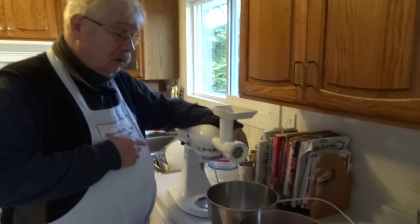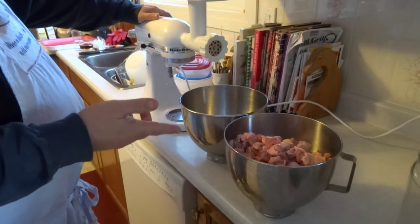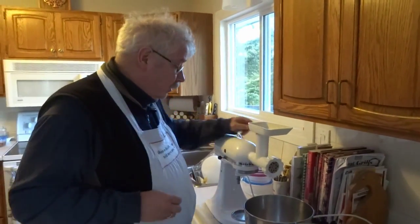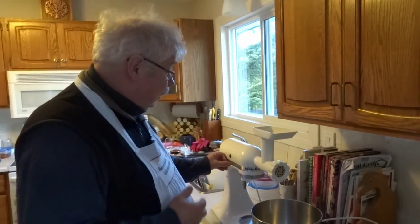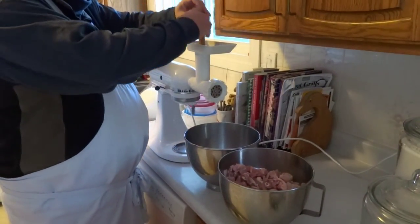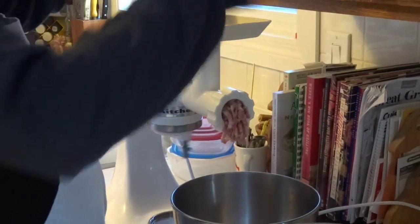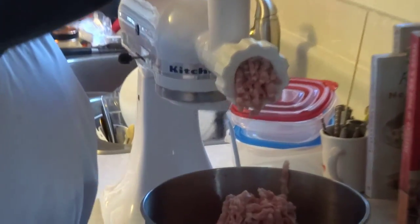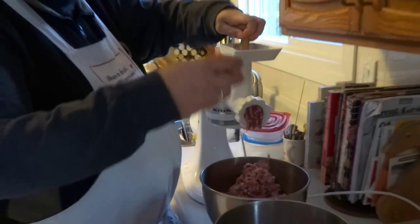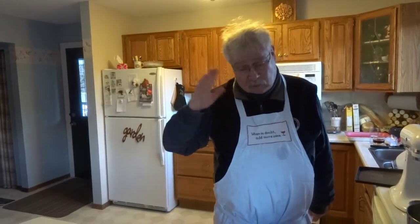I've kept the meat cool and I've had the bowl and the grinder and all the attachments outside keeping cool. Now I just have to grind the meat. I'm using a medium die grinding plate, which is about 3/16 of an inch, and I'm just going to run the meat through it now — it's going to get noisy. If you don't have a powered grinder like this, you can use one of those old hand grinders; they work fine, they're just really slow. We have the meat all ground, and it's back outside staying cold.